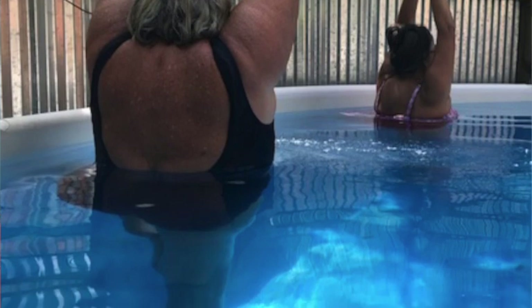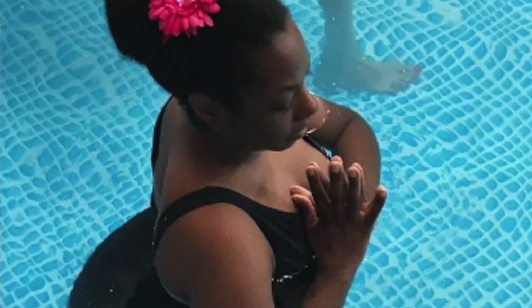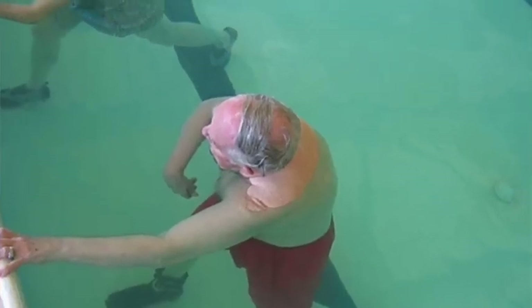Tree pose is an important pose to practice as we age, as it cultivates balance, concentration, glute and hip strength and stability. Practicing this pose in the pool allows us to enjoy all these benefits while supporting weak muscles, and there's no fear of fall. This extra support is something that we could all eventually use, as injury, illness, and age is just part of the human experience.